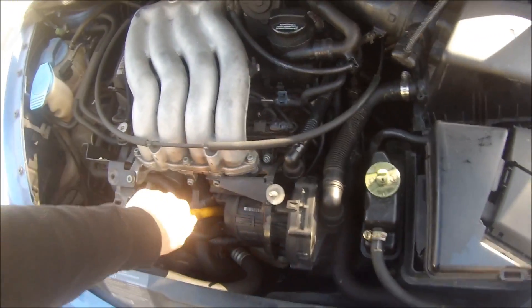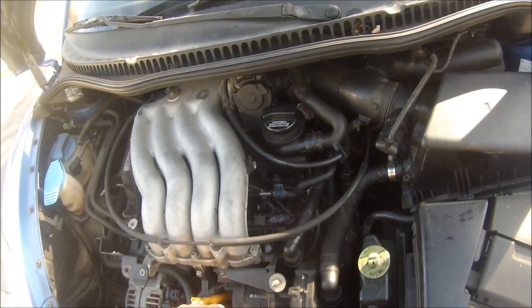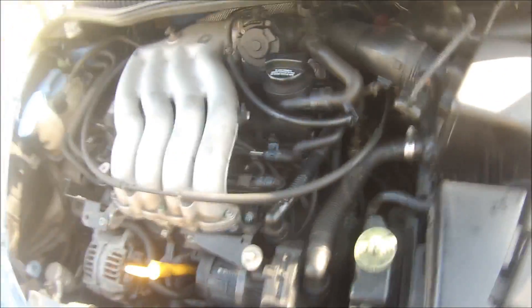I'll give you a sense of just how badly this thing runs, and in case you're experiencing a problem like this, look for the throttle control module and see what's going on with that.